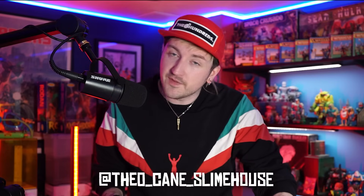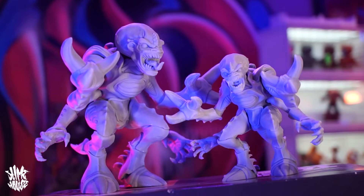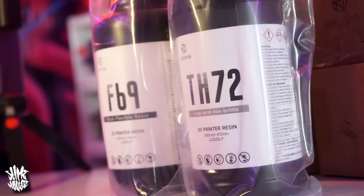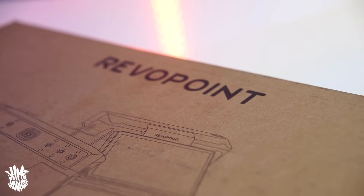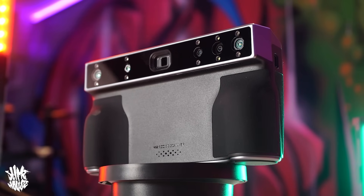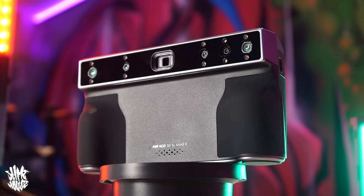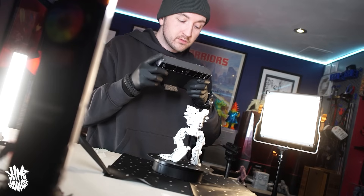As much as I'm all about the old school here at Slimehouse TV, something else I still like to keep up to date with is the latest technology and how I can incorporate that into what I do here at the studio — the toy making and everything else. So you can imagine how excited I was when RevoPoint offered to send me one of their brand new Miraco 3D scanning machines, a tool and technology that I'd never used before but was super eager to learn.